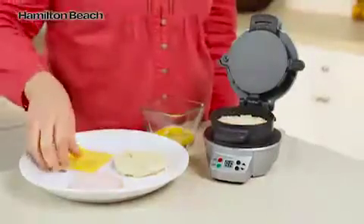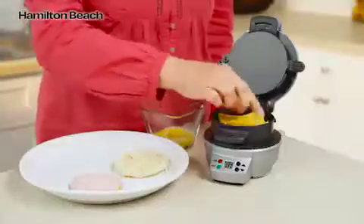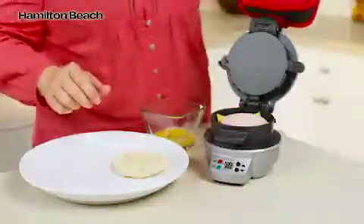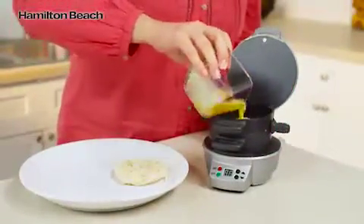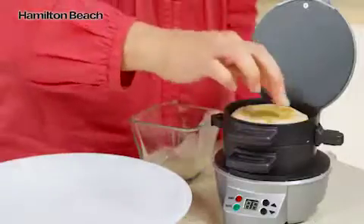Just choose your favorite bread, then layer on your favorite toppings — cheese, precooked meat, or veggies. Lower the cooking plate and top ring, add an egg, and top with the other piece of bread.